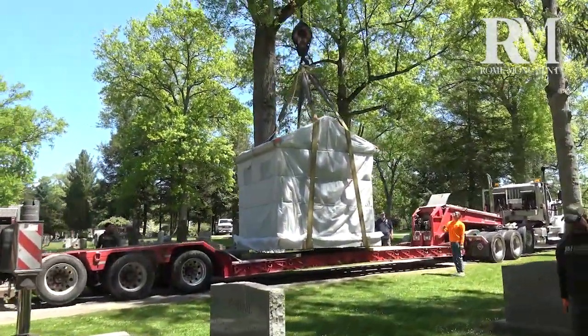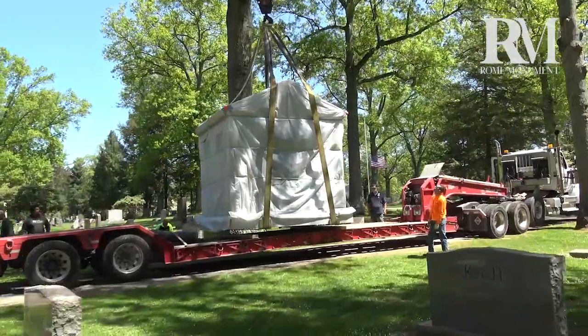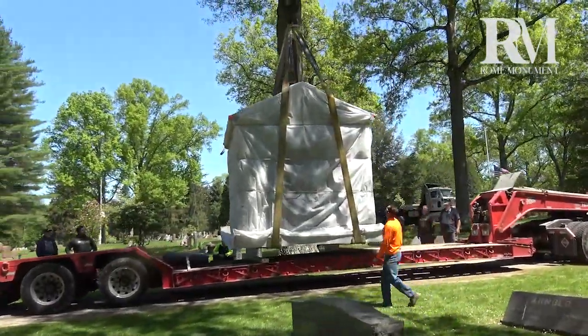The 75-ton crane truck hoisted the 26-ton mausoleum onto its foundation.